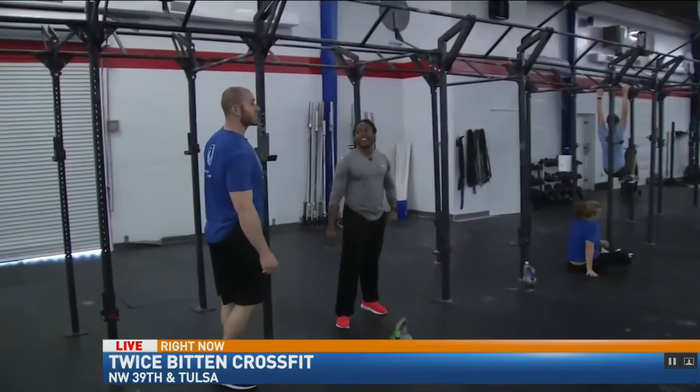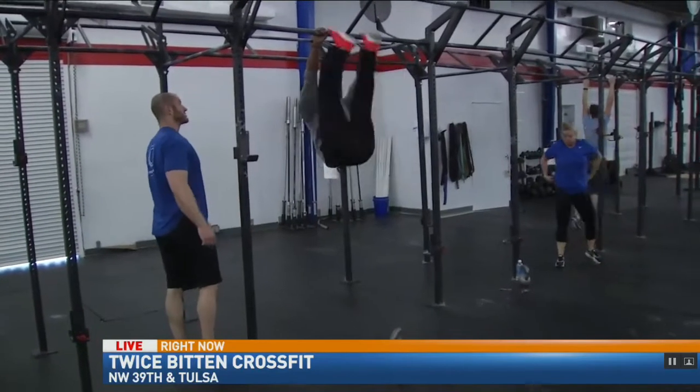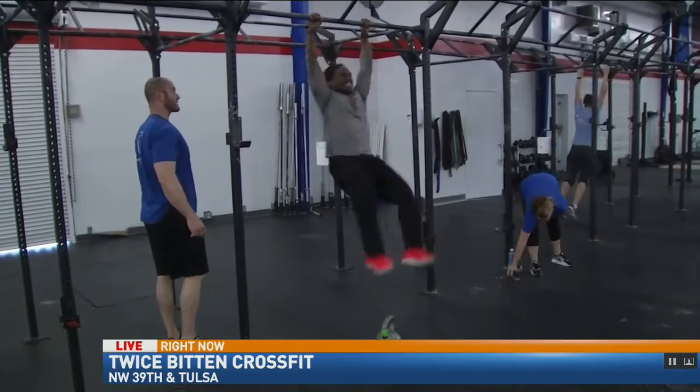The final movement is going to be toes to bar. He's going to hop up, touching his toes up to the bar, and he's stringing them together.